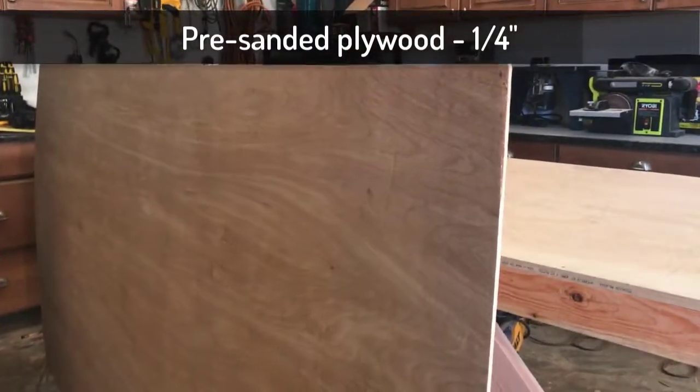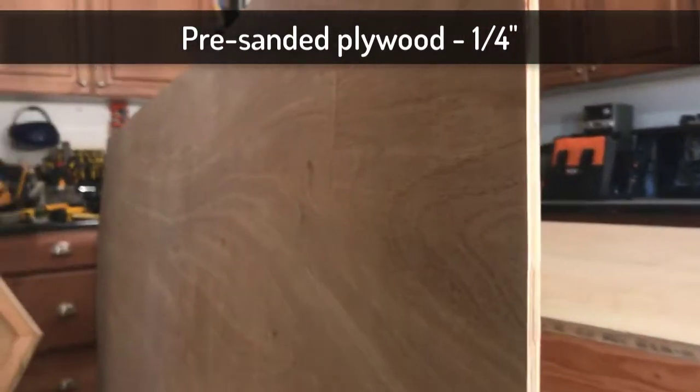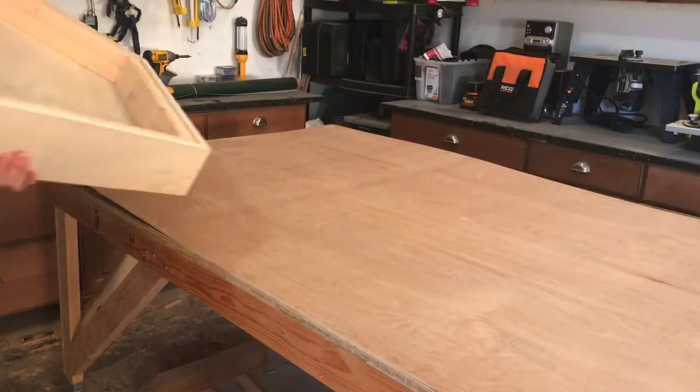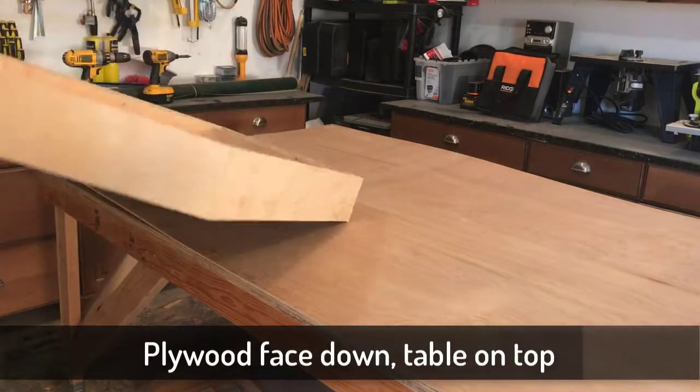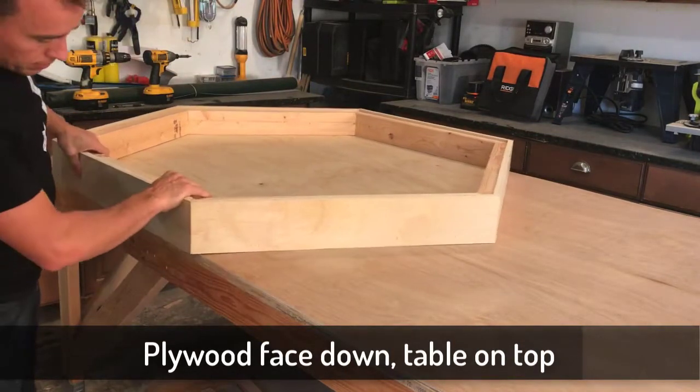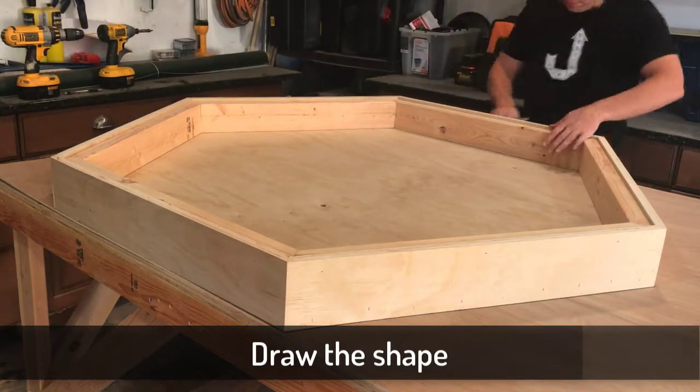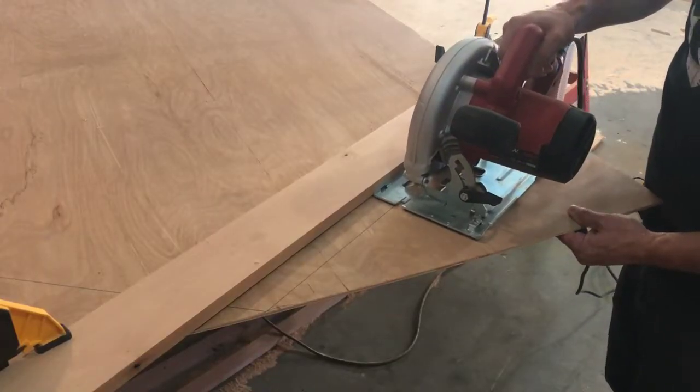This plywood has a nicely sanded face — the grain is really beautiful, but it's only a quarter inch thick. Lay that face down, then put the table face down on top of that. Mark around it on the plywood, cut that shape out, and you'll end up with a shape like this. Measure in nine inches and draw a straight line on each side.